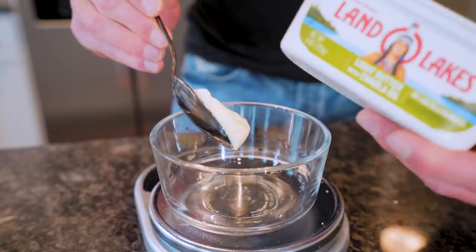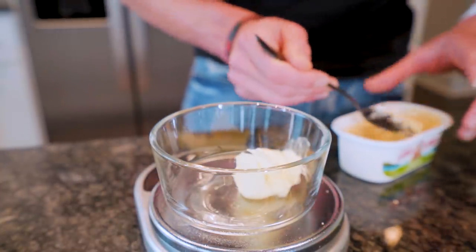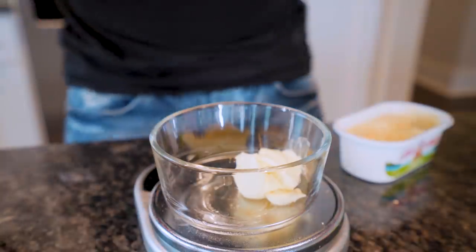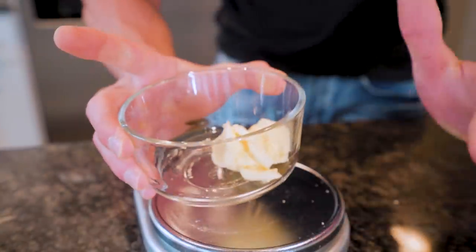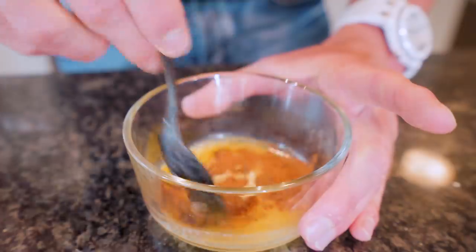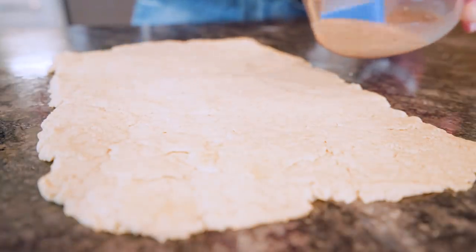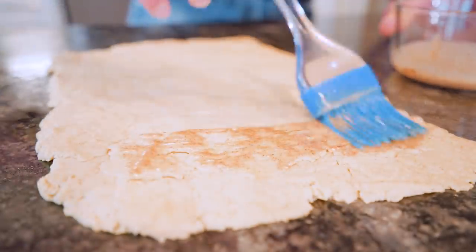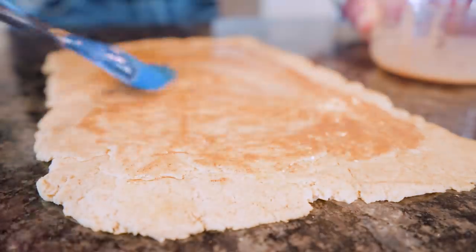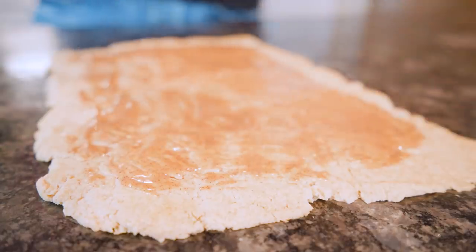Now we've got to fill these cinnamon rolls, so I'm going to weigh out 28 grams of light butter — about half the fat of regular butter with good flavor. We want to be precise here so we can have abs and eat cinnamon rolls at the same time. That goes in the microwave for about five to ten seconds to soften. Then we add some cinnamon, stir it all up, and now it's starting to look like cinnamon roll filling. Take that concoction and spread it out evenly all the way across the dough.